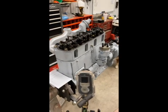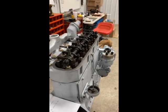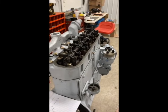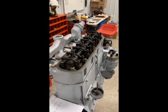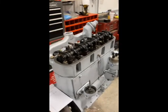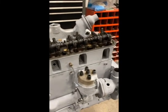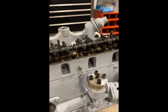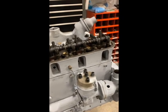Now we're at the point of adjusting the valves. The manual doesn't really tell you the order — it just says bring number one up on top dead center and your hot clearance should be 12 thousandths. It doesn't give a cold clearance either, so I reached out to some guys on the Facebook forum and got some information.